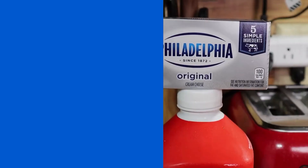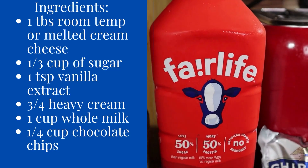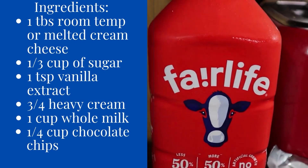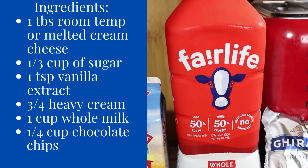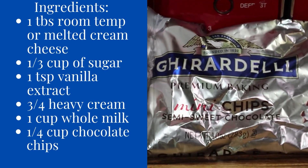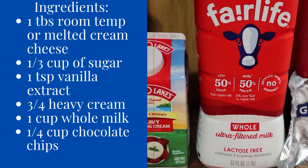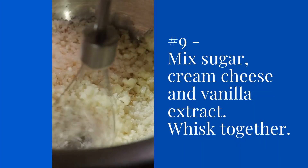Plug in your Ninja Creamy. Then you're going to use the following ingredients: I highly recommend using Fair Life Whole Milk. They are not a sponsor, but I've heard wonderful things and I've gotten great results from using it, as well as mini chocolate chips. I've used melted cream cheese and heavy cream as well.